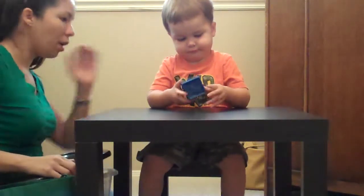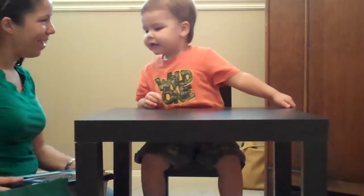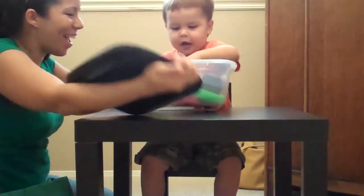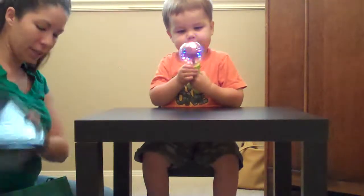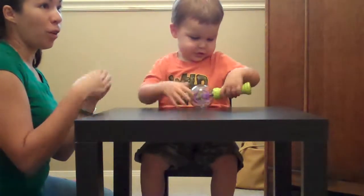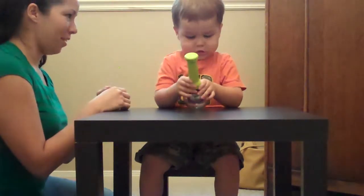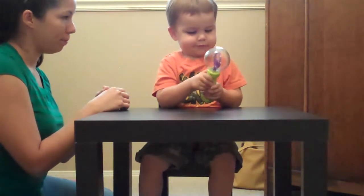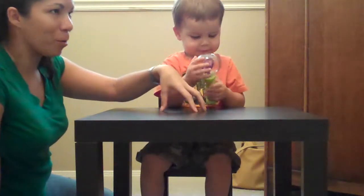My turn. Open. Look what's in there. You can use 'open' with bags of food, open doors, refrigerator doors, car doors, boxes — anything. I've done it when I'm taking him out of his car seat, like 'open the lock.' It's another opportunity to practice. It's not just teaching it at the table with one thing.